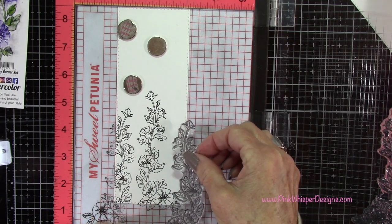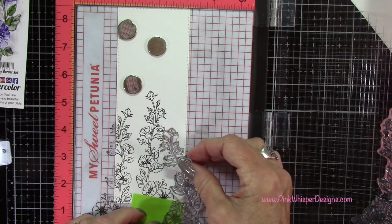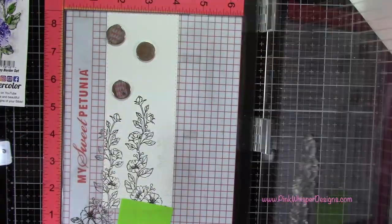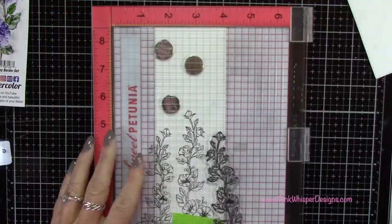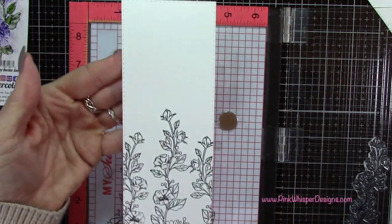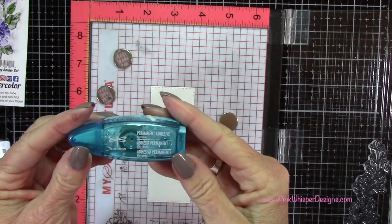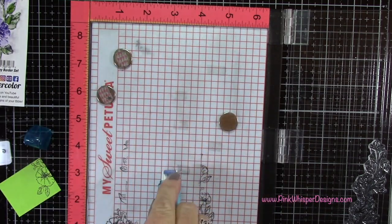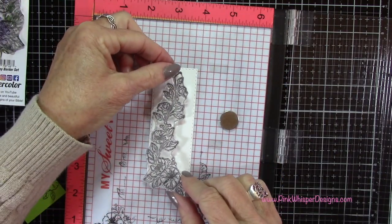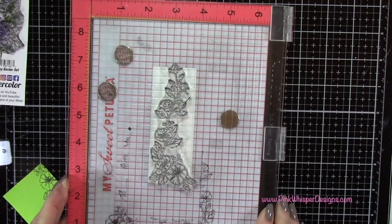I noticed it was going to overlap just a little bit, so I'm grabbing a post-it note to mask off that little area at the bottom, positioning this one in place and stamping it as well. Now while I have the stamps out I'm going to do the bookmark too, for the inside of the card. I'm taping it in place with a little Tombow Tape — this will easily remove when we're done — just temporarily holding it down. I'm selecting which border stamp I want, lining it up, and then stamping that panel as well.